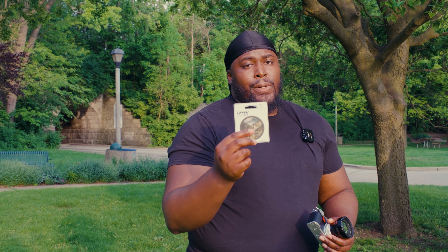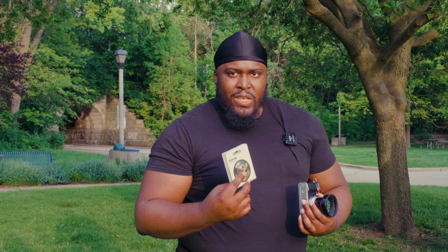I do have my Tiffen Black Promist filter, the one-fourth power, on here now. I'm not sure the exact strength of the white mist filter, but this looks to be maybe like a one-fourth potentially based off some of the photos I've taken. I'll slap this on the TCL converter and we'll see what type of images we get side by side.